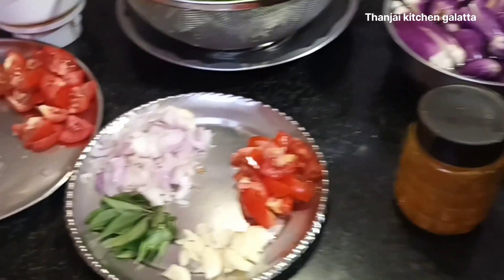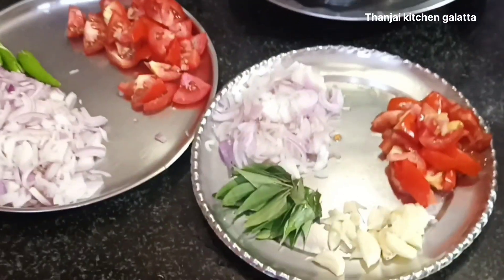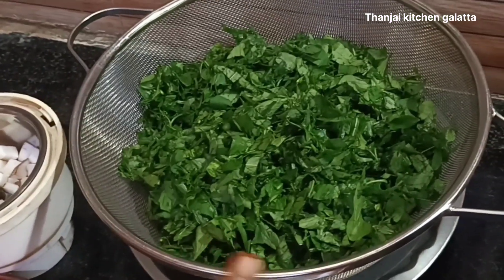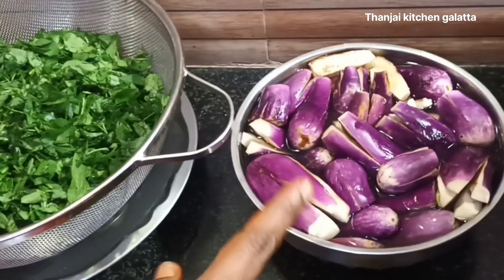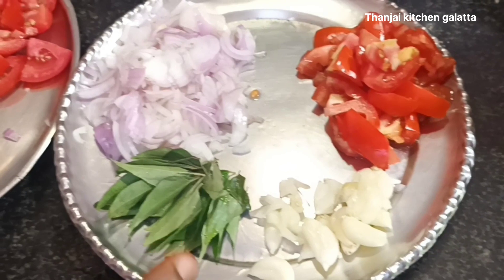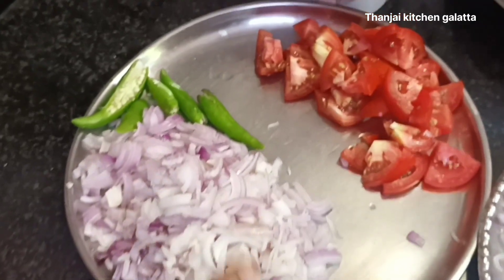After we have the baking powder on the cake. For the baking powder, the baking powder is ready. After baking, we will make the baking powder again.